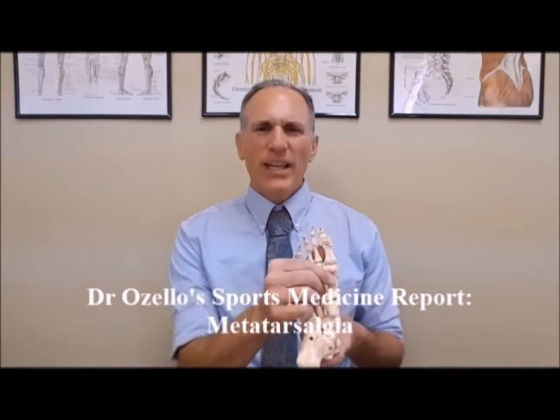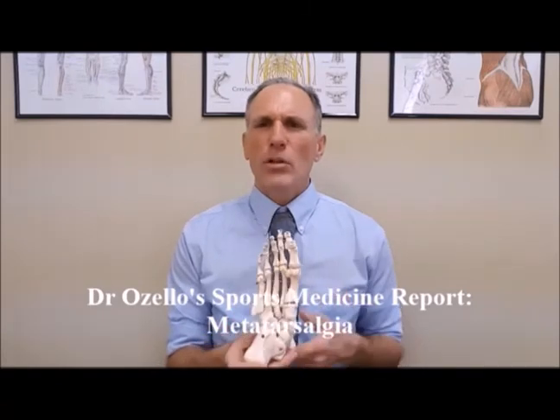The contributing factors, just like all other conditions, are extrinsic — coming from outside the body — and intrinsic — meaning inside the body. All overtraining injuries have three characteristics: you're doing too much training, getting inadequate rest between training sessions, and there is some type of biomechanical fault present. The intrinsic factors are the biomechanical faults. For metatarsalgia, these are weakness in the forefoot, especially in the muscles that flex the toes, a collapsed longitudinal arch, and weakness in the foot muscles that causes hyperpronation.